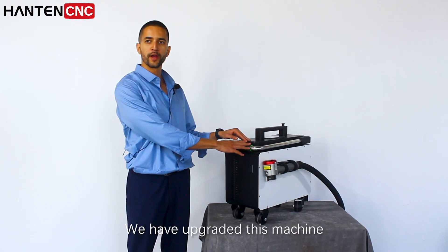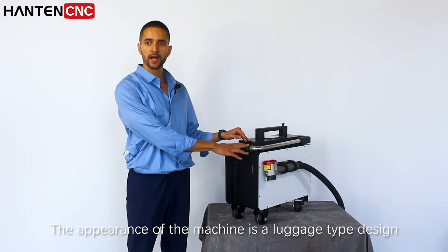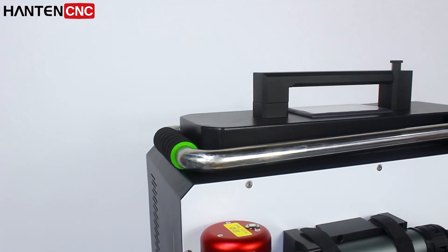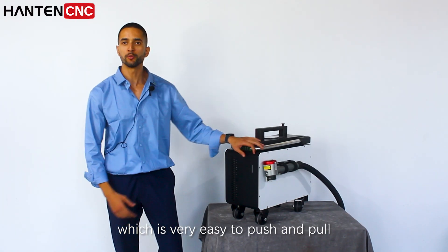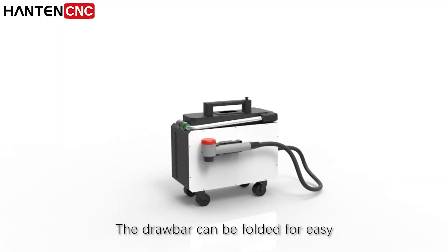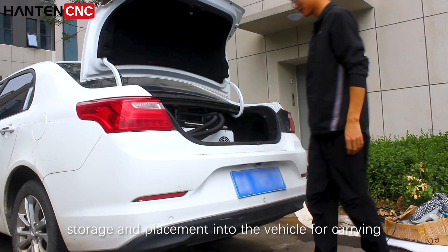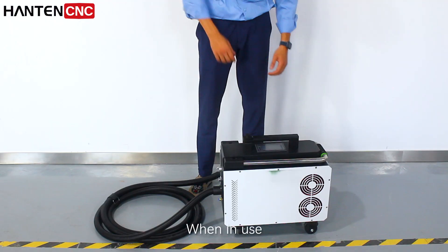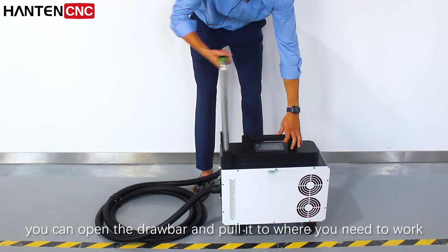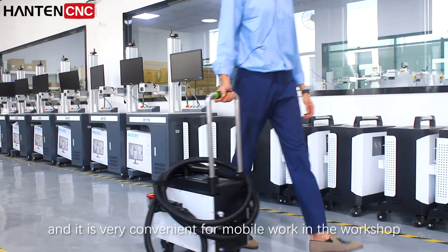We have upgraded this machine. The appearance of the machine is a luggage type design, which is very easy to push and pull. The draw bar can be folded easily for storage and placement into the vehicle for carrying. When in use, you can open the draw bar and pull it to where you need to work, and it is very convenient for mobile work in the workshop.